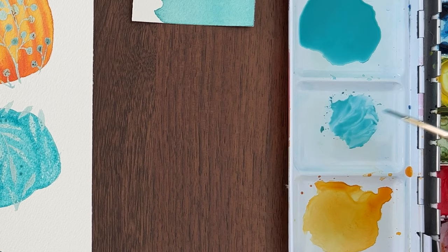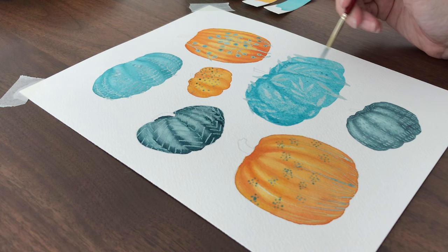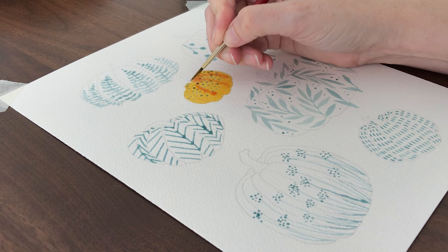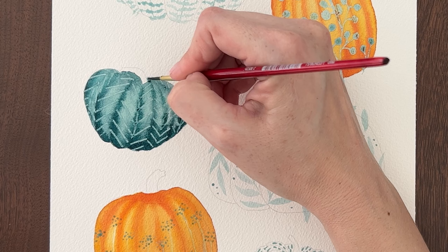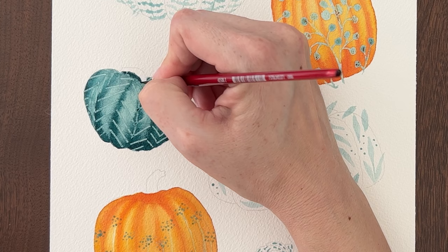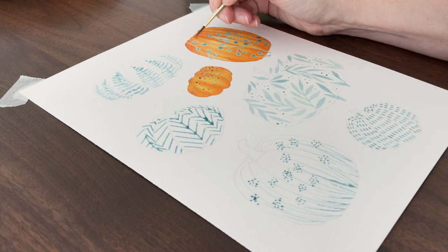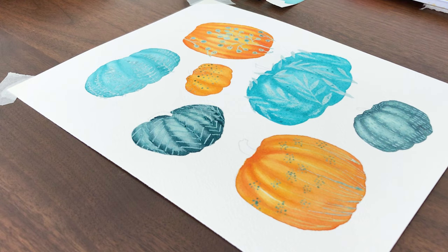Then make a thicker, darker mix of that same color — lots of pigment and very little water. Switch down to a smaller brush and use that thicker mix to paint the shadow areas. If your paint is too watery, it will spread out into the paint already on the pumpkin. If it's a thicker mix, it won't spread as far and you'll create soft shadows. Concentrate the darker paint along the lines on the pumpkin and toward the bottom of each section. On pumpkins where you can see the top dip in for the stem, paint those sections with the darker mix. You can create highlights by drying off your brush and using it to lift out paint. This easy method gives your pumpkins a 3D look in only one layer.